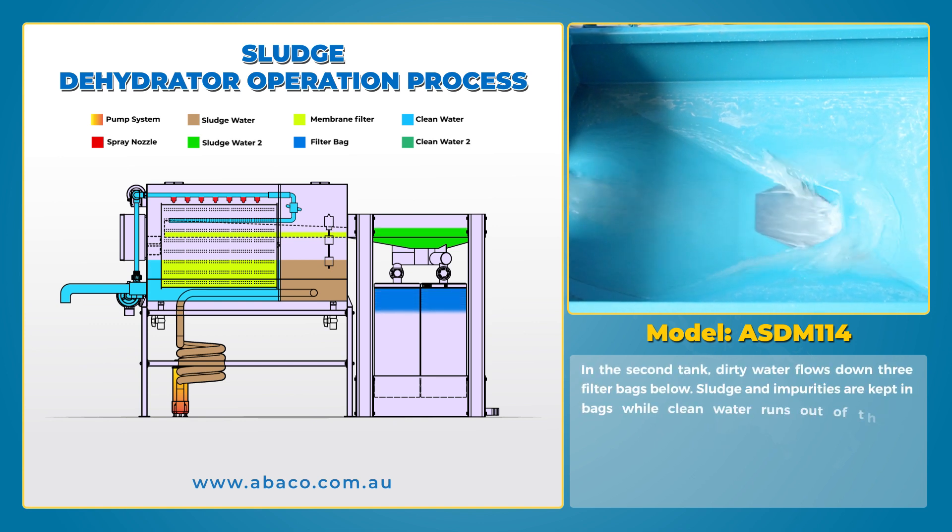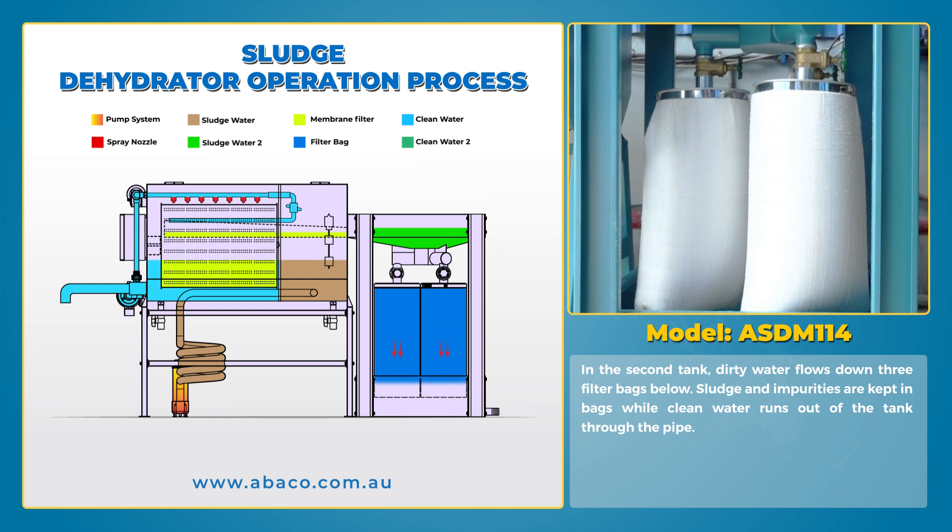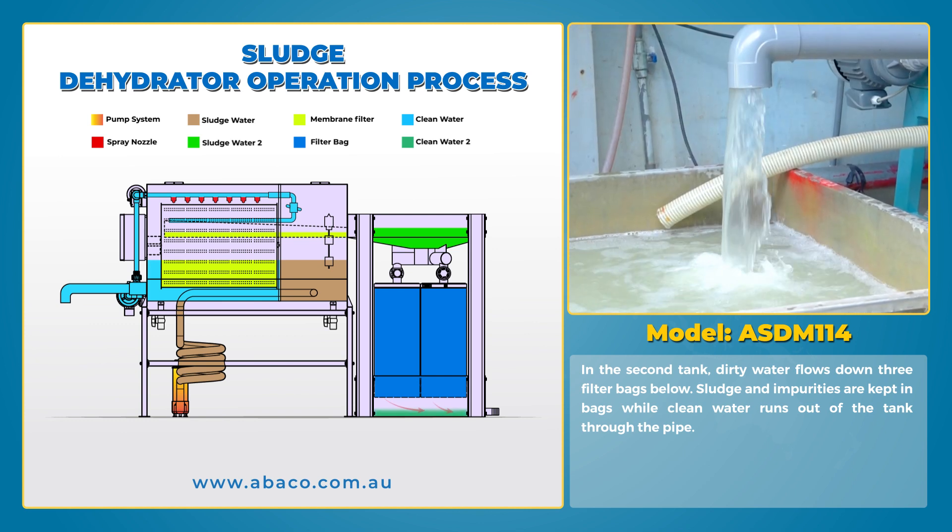In the second tank, dirty water flows down through three filter bags below. Sludge and impurities are kept in the bags while clean water runs out of the tank through the pipe.